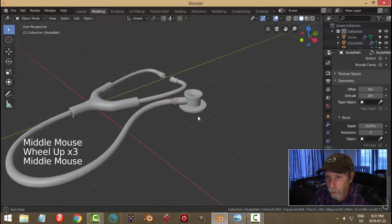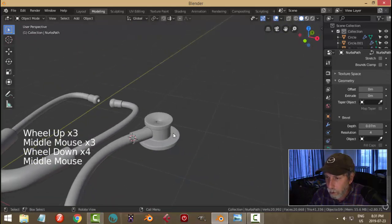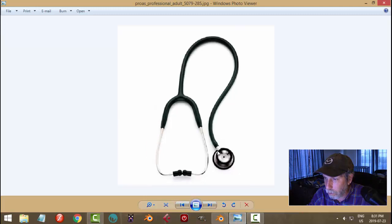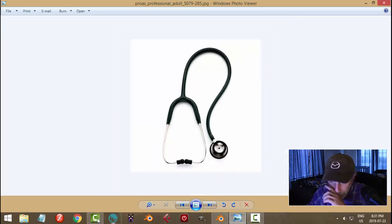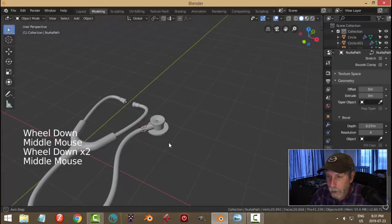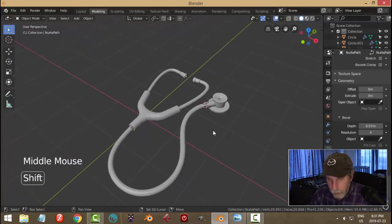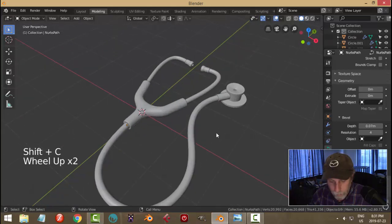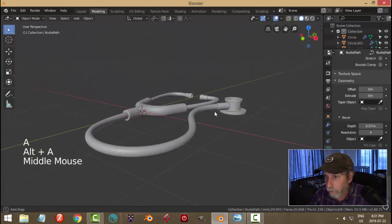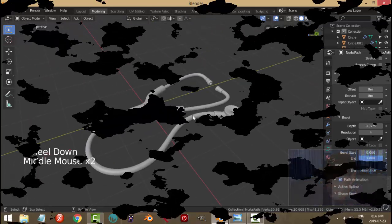That's the basic thing right there. You could do some more work putting those rubber pieces around it, but I think you generally get the idea. This was an experiment in Blender 2.8. Cool, well that's that.